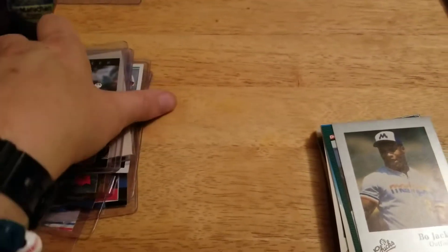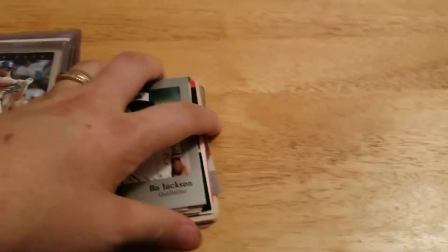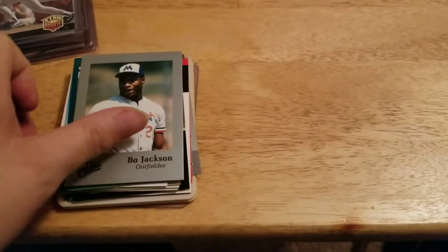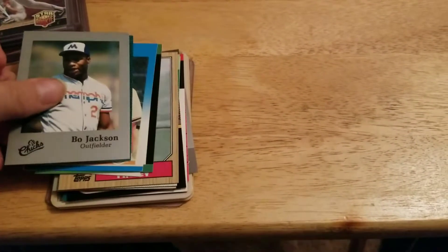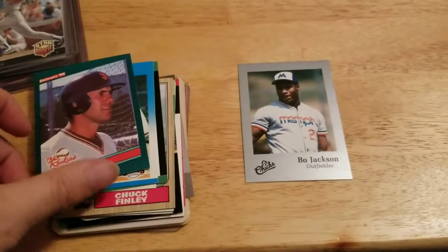Not bad, not bad. Nice stack of cards. This one I want to talk about — this is how I got this. All these cards are loose in the package. This was not a good packaging job. It's a rookie lot that I picked up.